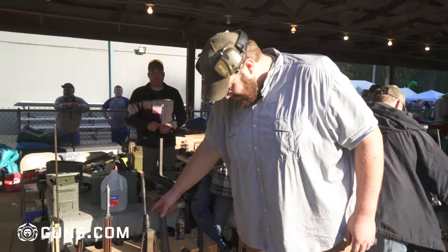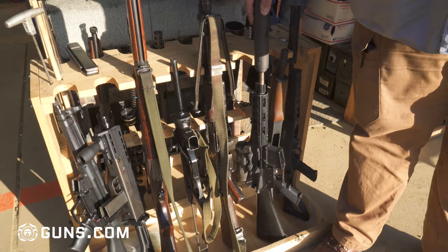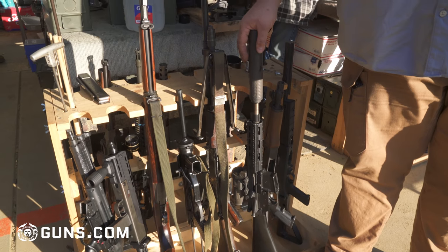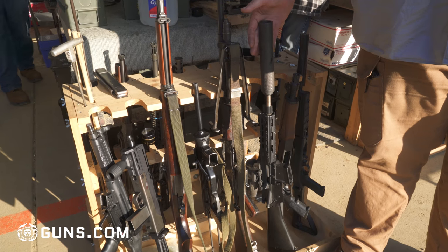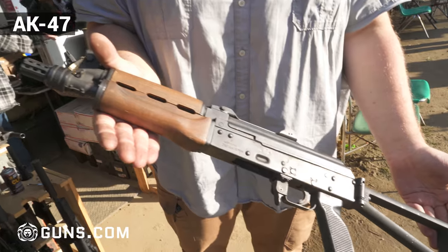We've got everything basically from a standard M16 like you'd see in military or police use. This is actually one of our products that we make and try to sell to police departments. An AK-47 — this one's real short and it's stupid loud.